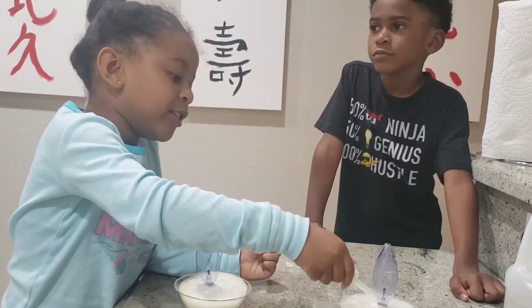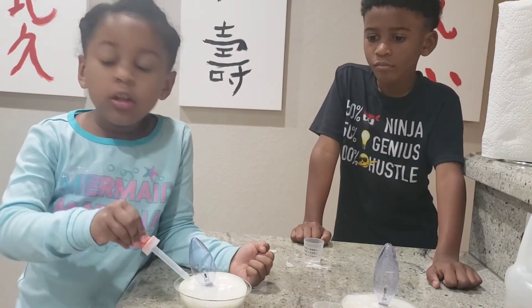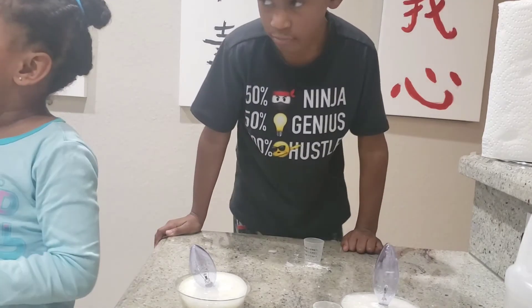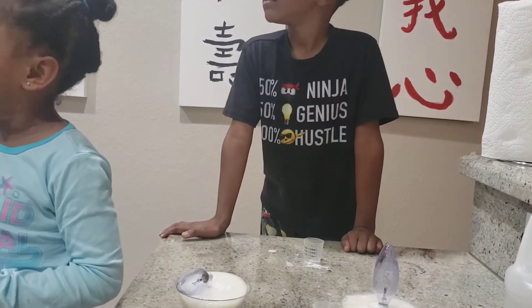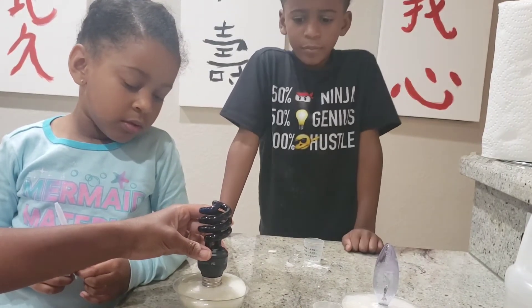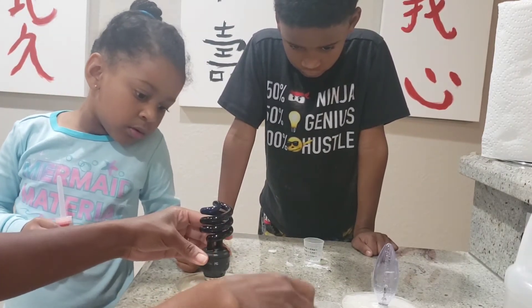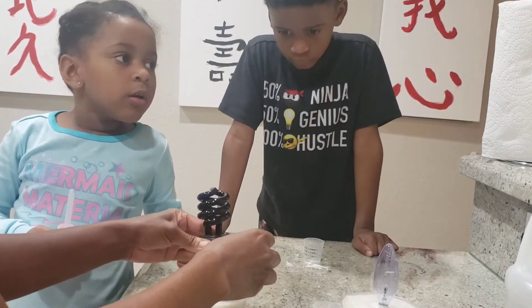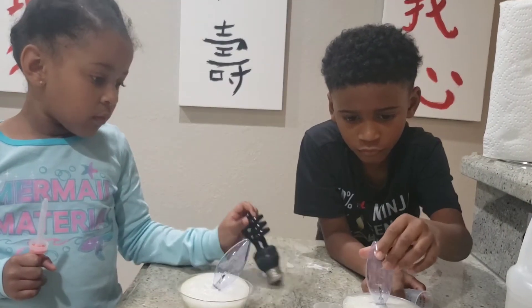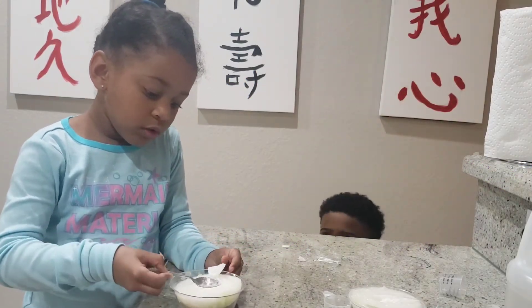We're going to make a video in the video. We're going to use a different light bulb because that one didn't work. I saw somebody do that and it lighted up. They just turned off the light. Let's try it. It didn't work. I don't know what we didn't do right. We're going to have to look it up and see what we did wrong. But that's the beauty of science, right? Is that we tried it, but it didn't work.